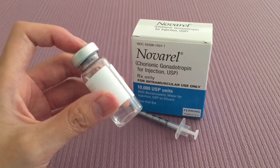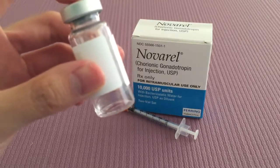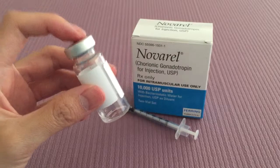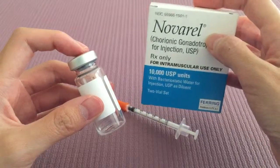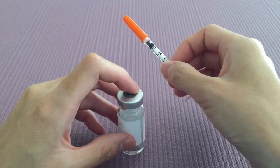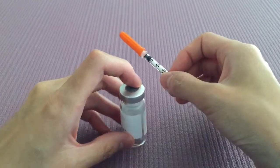Hi everyone, this is Micro HCG. You can see that it's a very clear and watery liquid. You can get your pharmacy to mix this for you. It's actually just diluted Novrel. Novrel is the trigger shot you use to mature your eggs. So let's put that aside. And in front of me I have my 29 gauge half inch needle that I will be using for my subcutaneous injection.